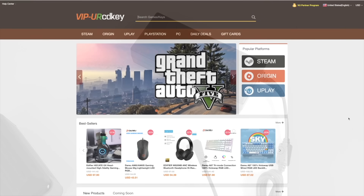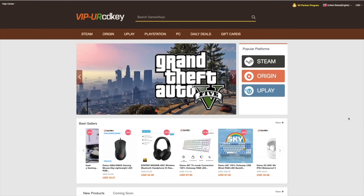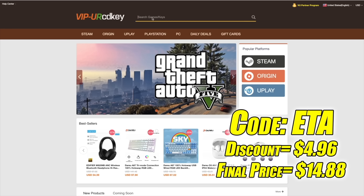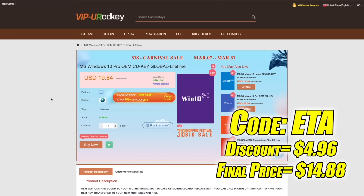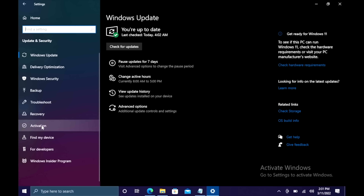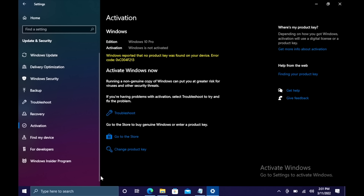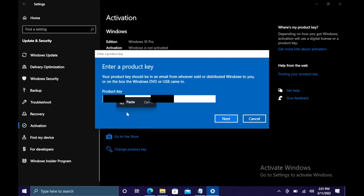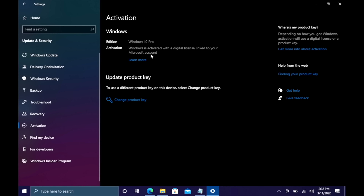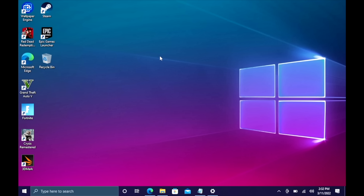This video is brought to you by URCD Keys. I've actually been using this site for a couple years now. They do offer Steam Keys, Origin, Uplay, and even Microsoft applications like Office. The main reason I use URCD Keys is for their Windows Keys. Right now their Windows 10 Pro OEM key is $19.84, but if you use code ETA at checkout you can get 25% off. They also accept PayPal. I'll activate Windows now — going to updates and security, activation, change product key, paste it in, and Windows is now activated. They'll email your code once your payment is processed. I'll leave a link in the description.